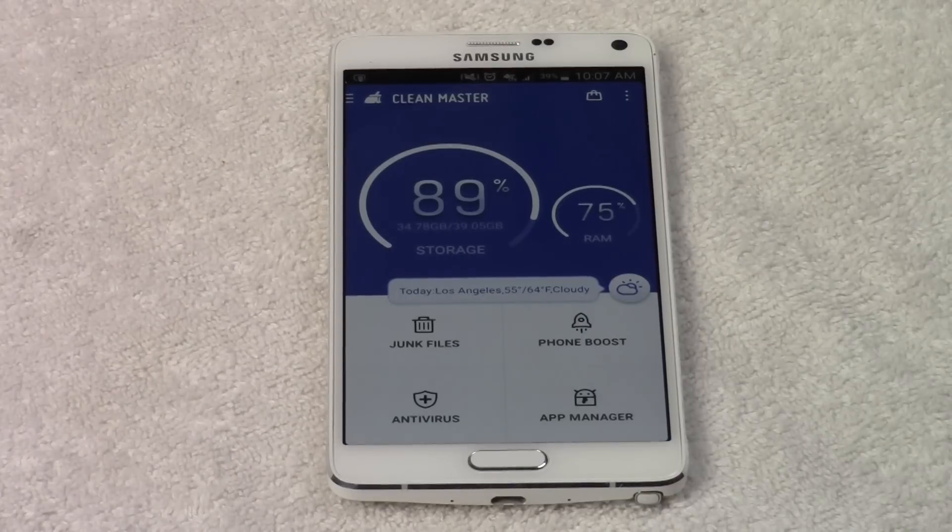It allows you to boost up the speed. It will even help you if your phone is running a bit hot and you need to cool it down. This is the app you want to use.